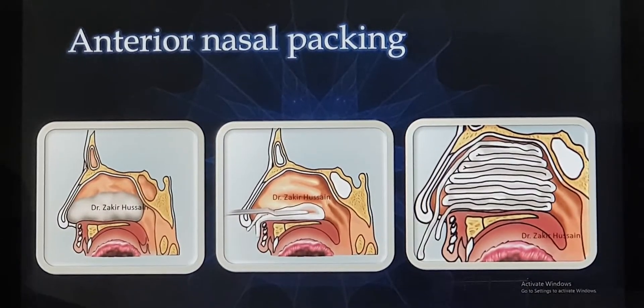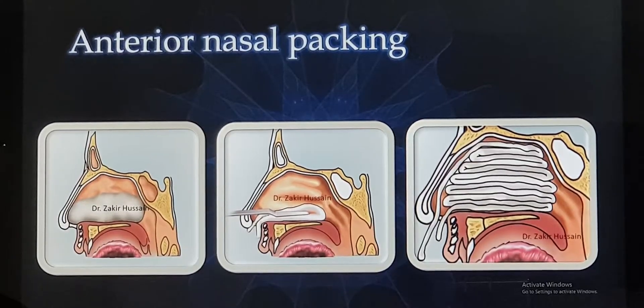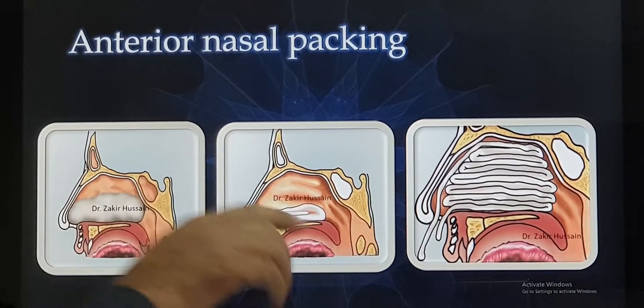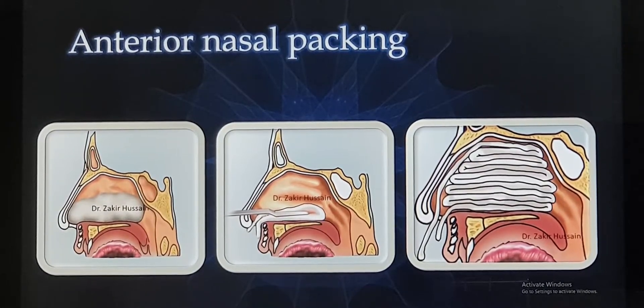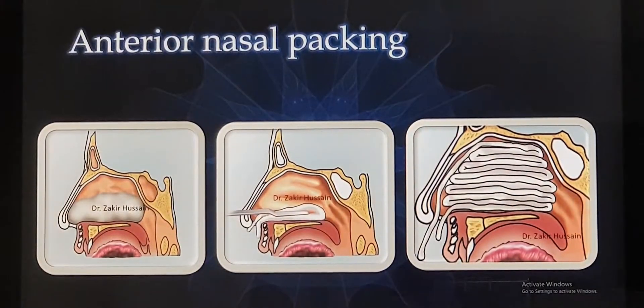First we have to suction clean all the blood in the nasal cavity, followed by keeping a pack in the nose. This pack contains a nasal decongestant which decreases the bleed, and a local anesthetic agent. This will be left for 5 to 10 minutes and then removed, followed by placement of the main pack. This pack will be kept layer by layer in a ladder pattern and it will not be plain — it will be soaked in antibiotic ointment, petroleum jelly, or bismuth iodoform paraffin paste (BIPP), which is an antiseptic.